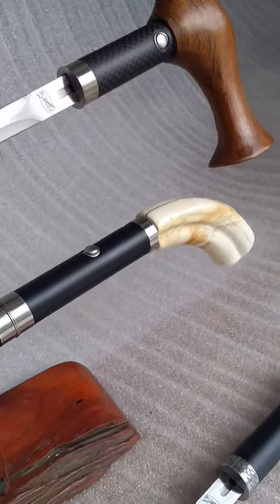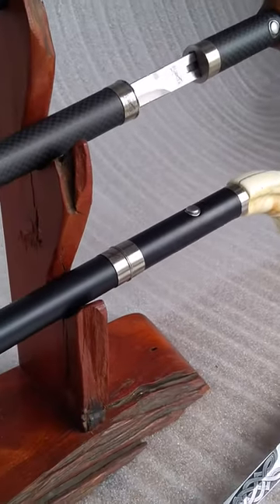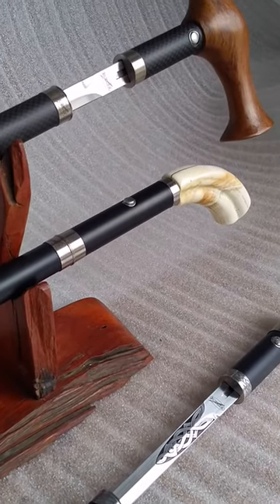Below that you've got the custom Mark III with our custom Warthog Tusk Ivory handle. Also very popular and comfortable.